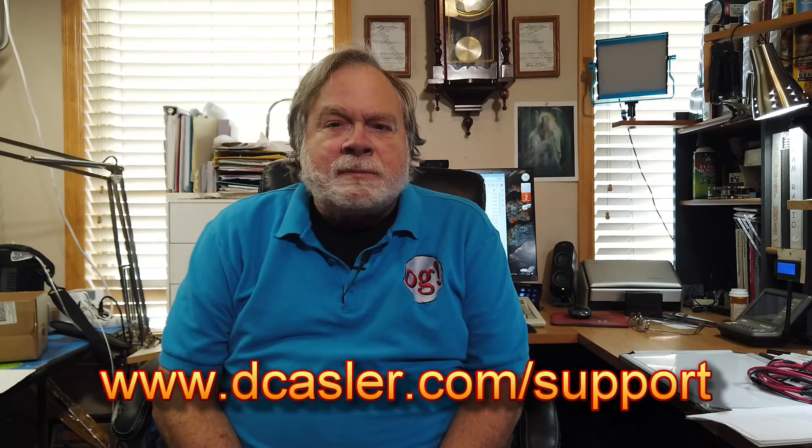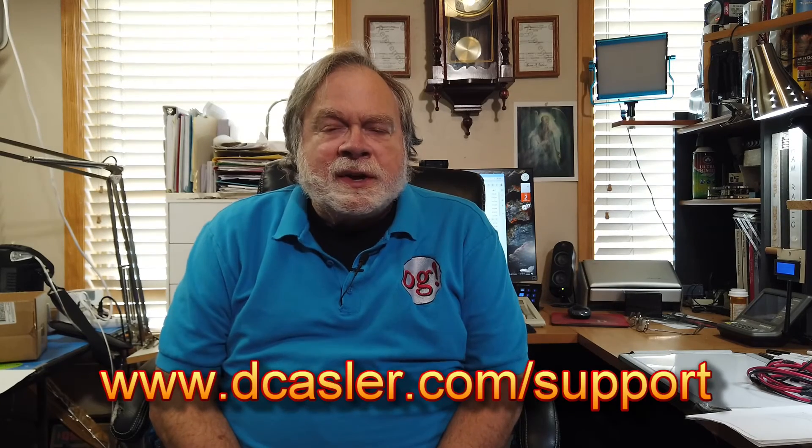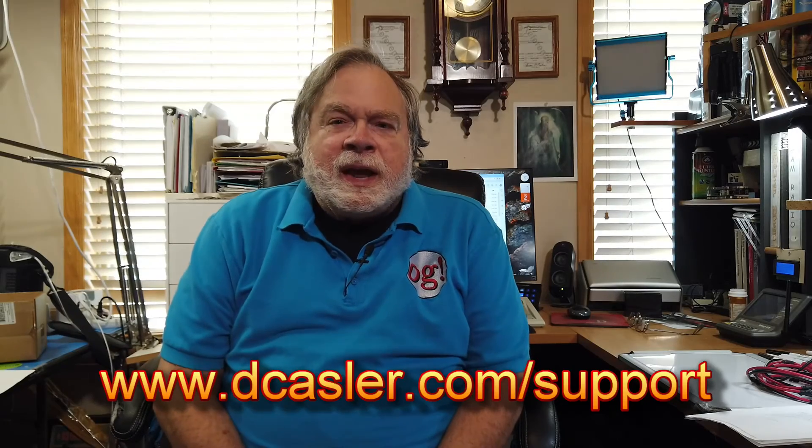Most of the people who watch this channel are not subscribers — I would encourage you to become a subscriber. It costs you nothing, just click and become a subscriber — that is your vote of confidence in this channel. I would also encourage you to go to dkassler.com/support for ways that you can help provide channel funds for the operation of this channel. Until we next meet, 73.